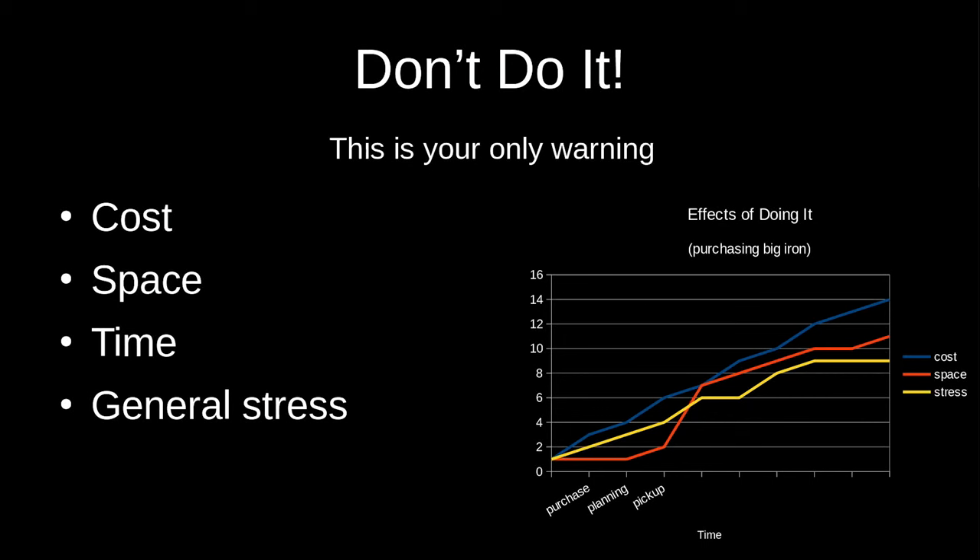The cost of such an endeavor only starts with the purchase price — there's usually an order of magnitude more in the removal effort, transportation, storage, power, etc. Speaking of storage, you need space for this stuff; if you don't have it, that's obviously an additional cost. It also takes quite a bit of time, especially as the system scales larger, and all of that is bound to stress you out and have you questioning your sanity.